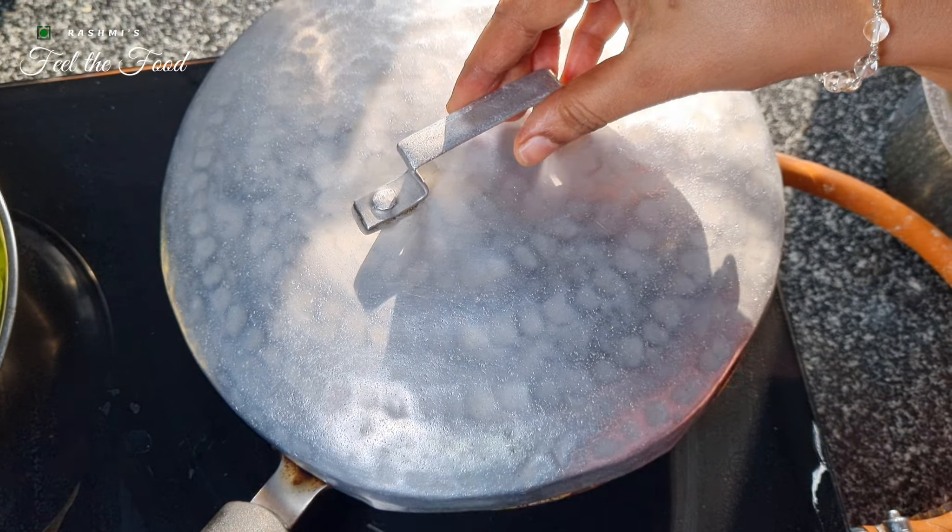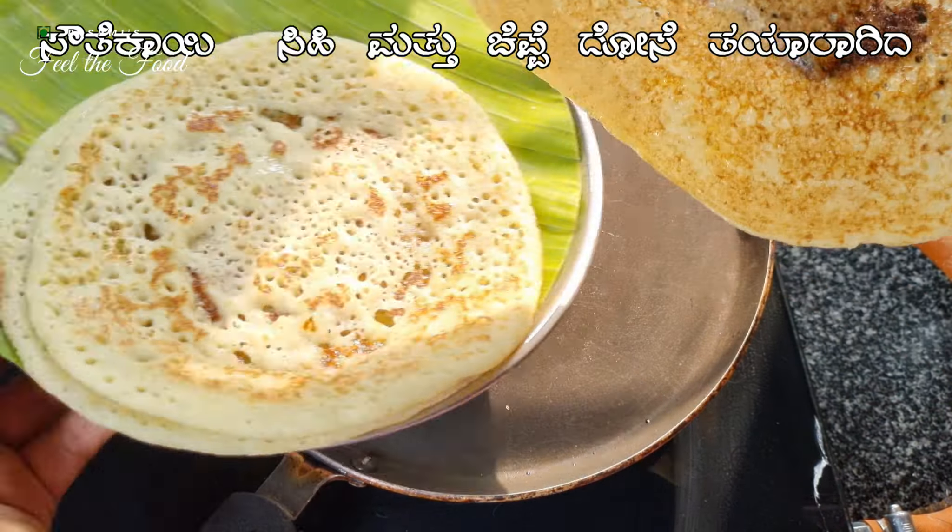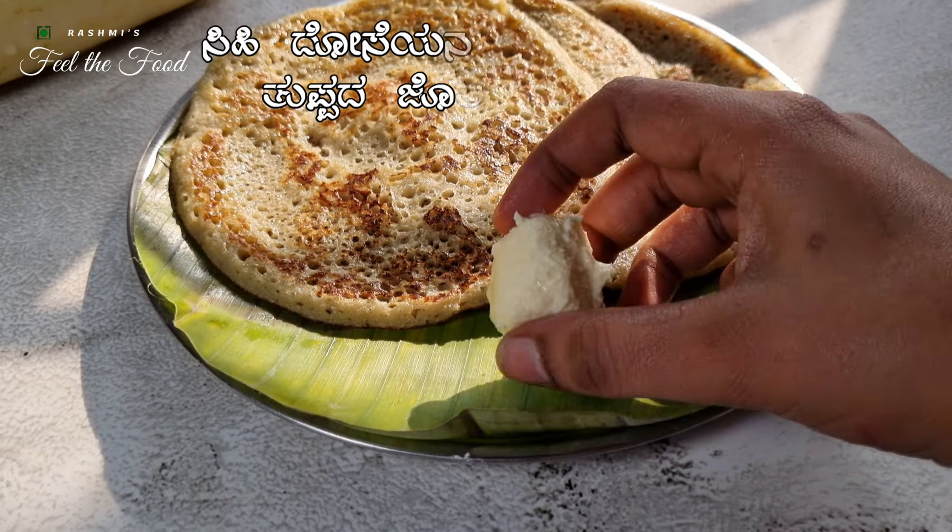Similarly, we'll make normal dosas as well. Any type of pan will work just fine. And just like that, you have mastered the art of making cucumber dosa with two delightful variations.